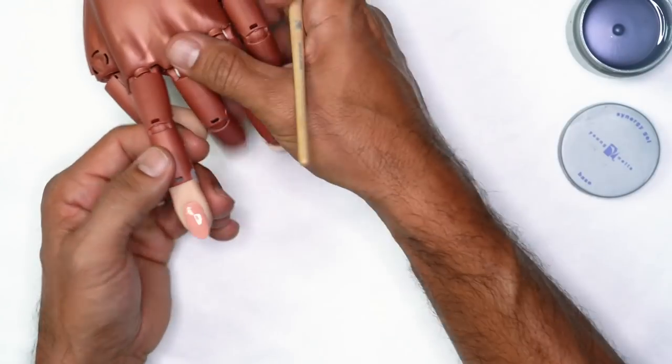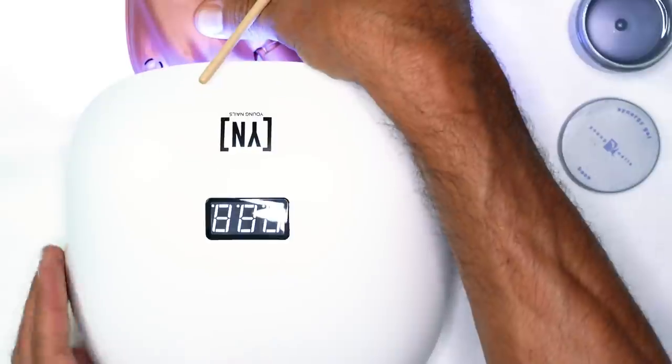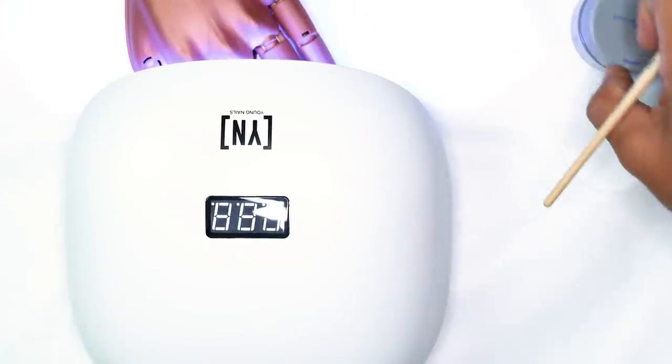Once I'm done doing all five fingers, I'm going to get it inside the light. It has to be inside the light for at least a minimum of 30 seconds. Once the base gel has been set, we're now ready to sculpt the nail.